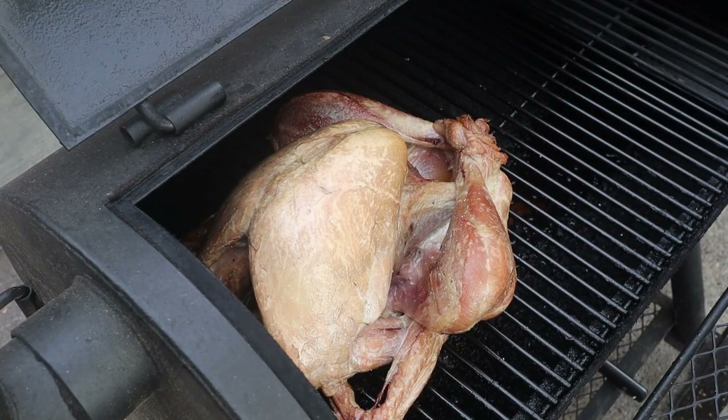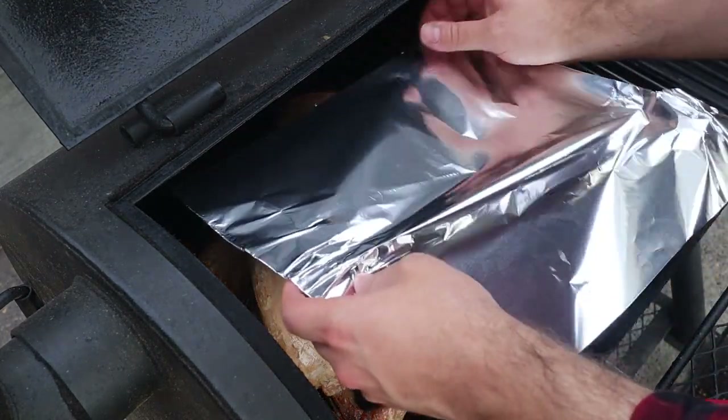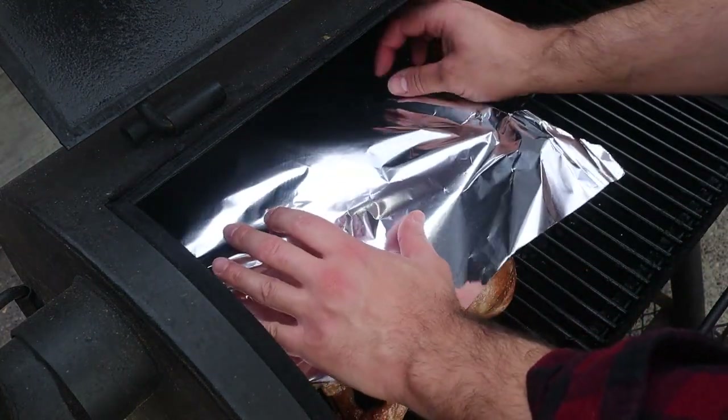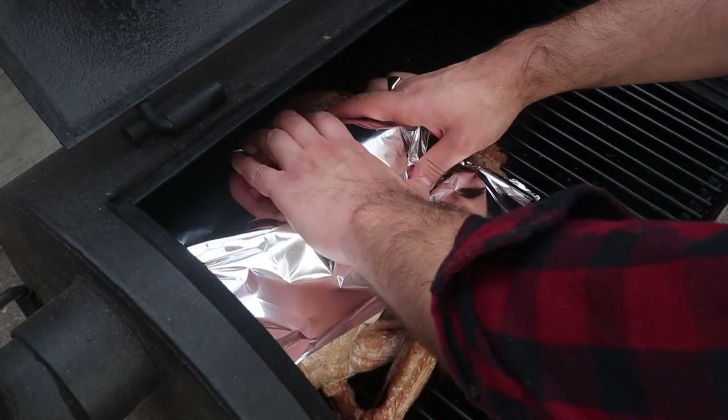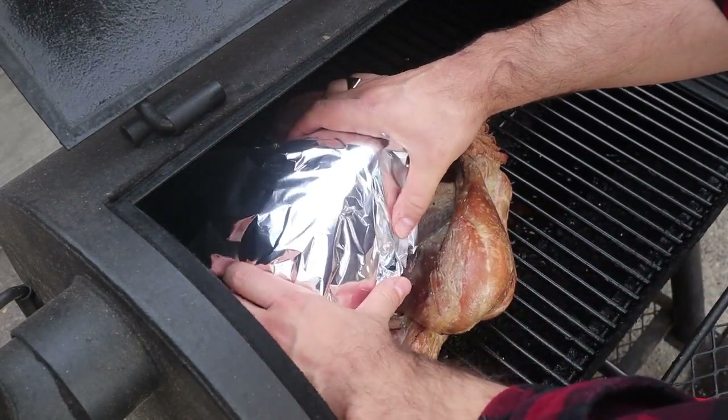Step five: when the breast gets a nice color on it — it could be after about 30 minutes, could be up to an hour, could be two hours — I'm going to cover just the breast with foil. We want to slow down the cooking process now that we've got some nice color on the breast and allow the legs and the thighs to catch up.